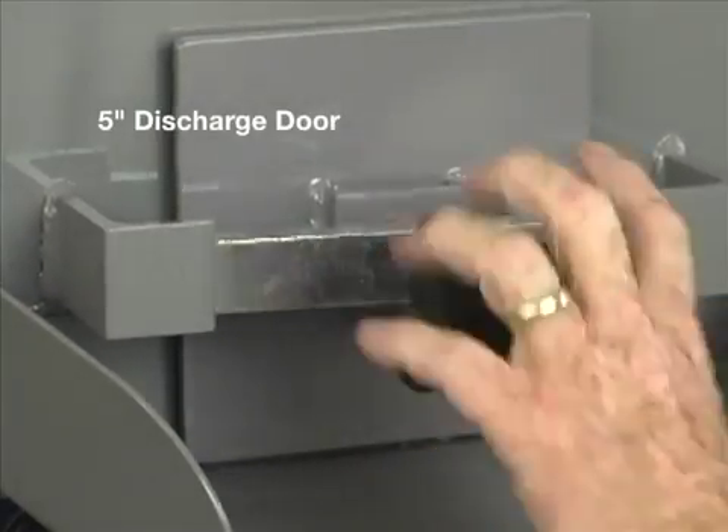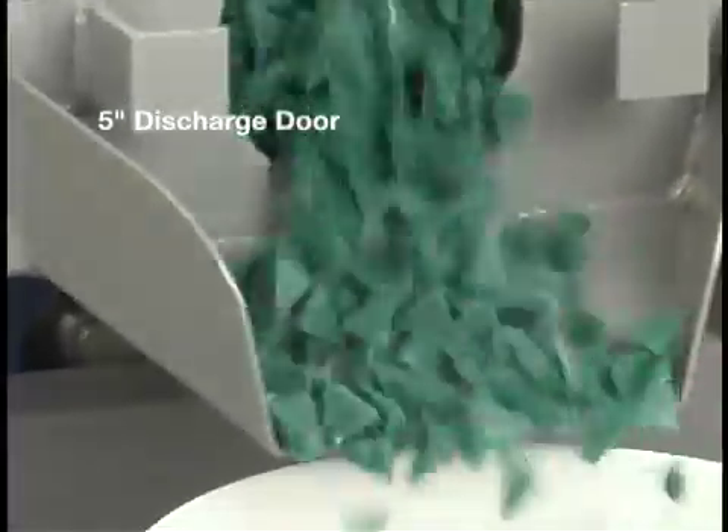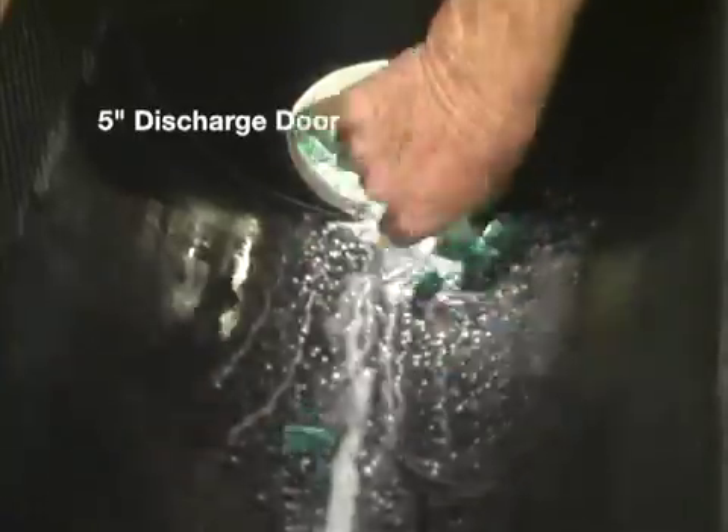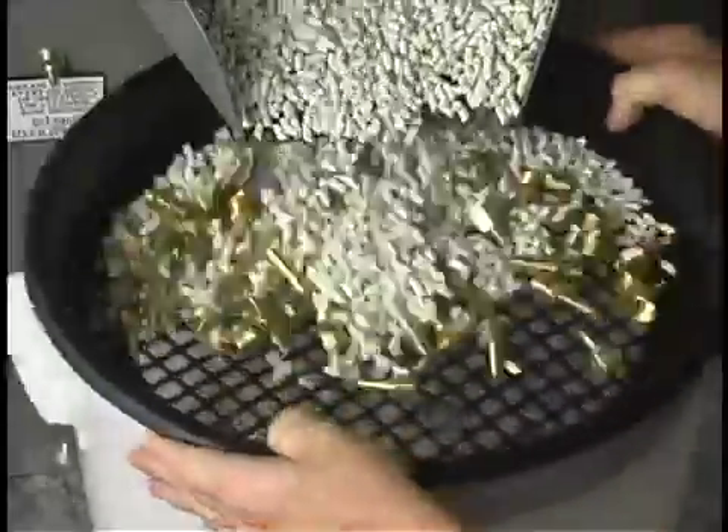The 5 inch discharge door has a quick release clamp. This allows for fast media changes and external media separation with a screen.